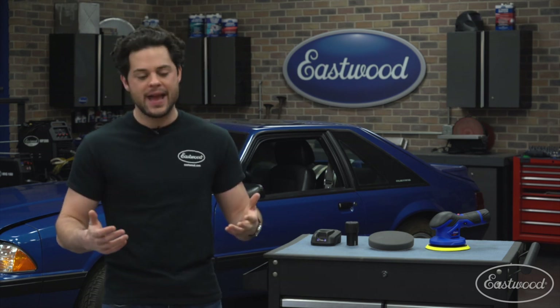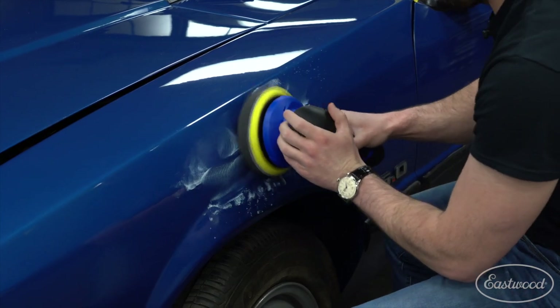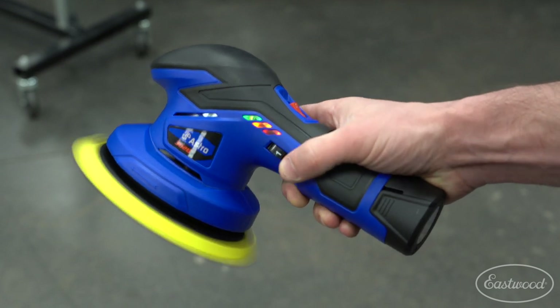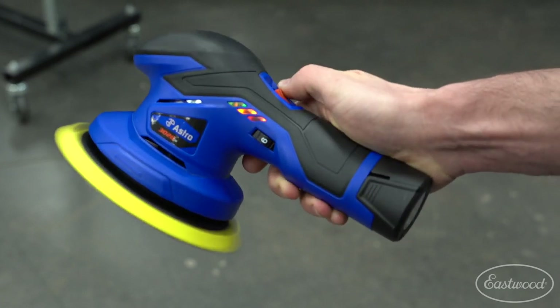You could do all that by hand, but working with a machine like this one is going to make things much faster and easier. This polisher features a powerful brushed 12 volt motor. You get six speed settings with the trigger right on the side of the polisher. The slowest speed is going to be 2,500 orbits per minute and the fastest is going to be around 5,000 orbits per minute. The pattern for the polisher is going to be in a five millimeter throw, and it's random too, which means that the finish is going to be nice and even.